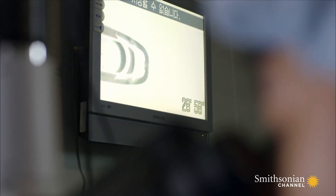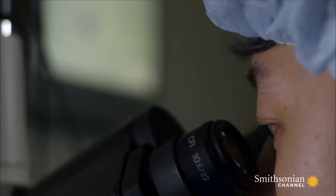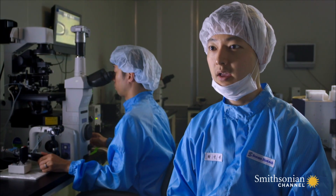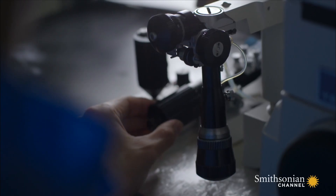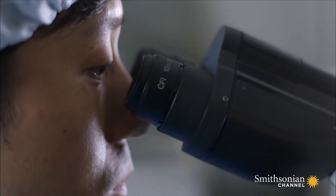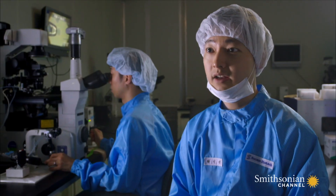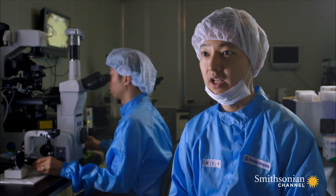Next, the nucleus of the dog egg is identified under ultraviolet light and removed. The nucleus would glow in blue, and then we just take out the nucleus and replace it with a whole cell. The beagle skin cell is then inserted into the dog egg. You're removing the maternal side of the genes and then replacing it with a full genome from the skin cell.